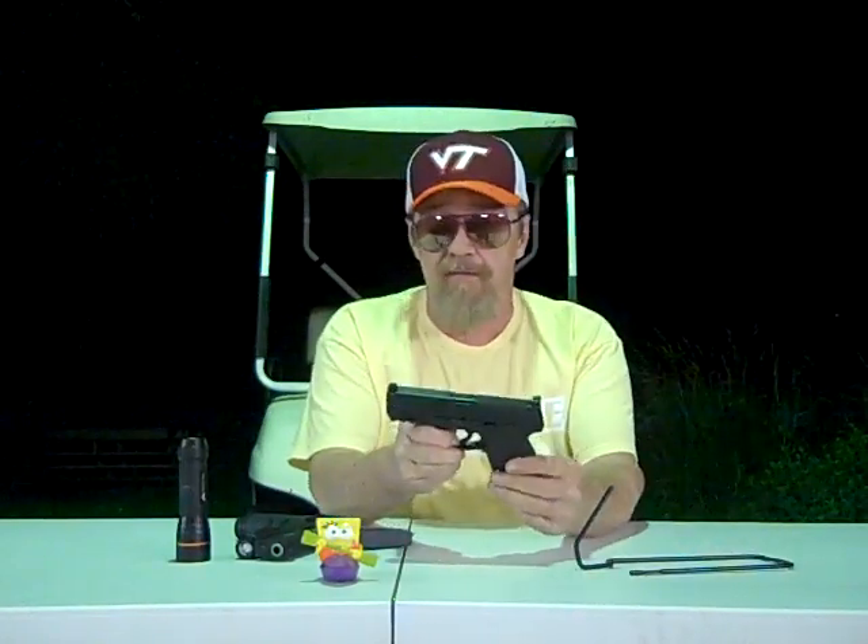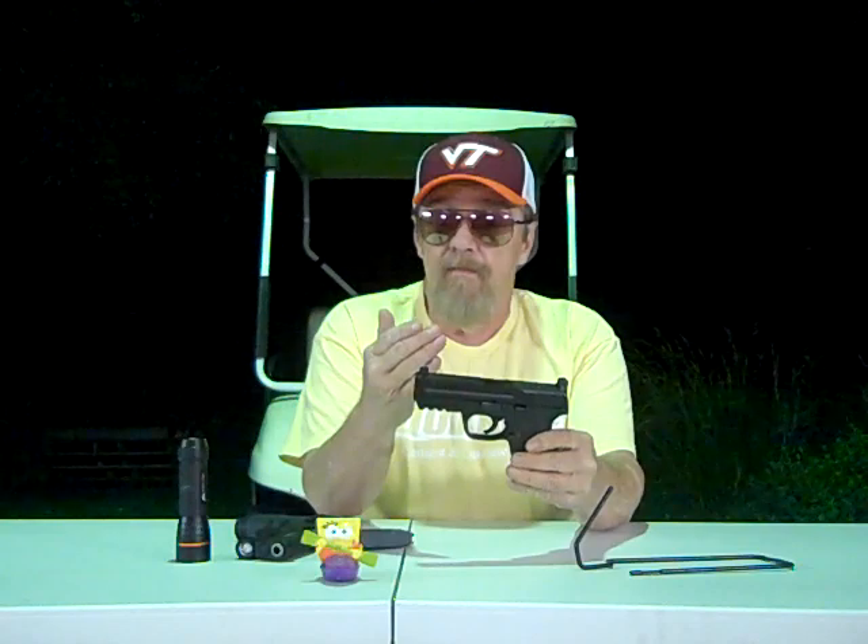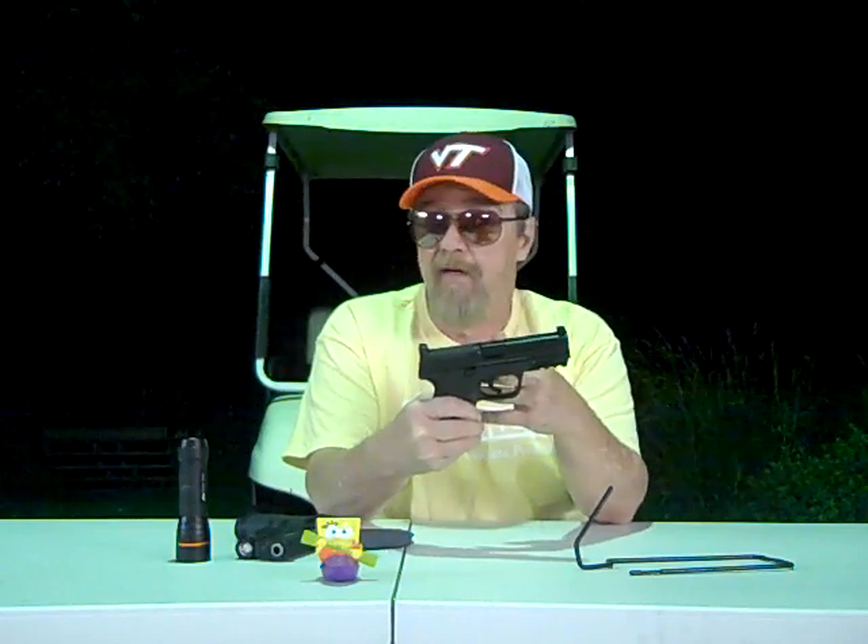Smith & Wesson — everybody knows about the M&P line of pistols. For the most part they've been decent as far as the trigger goes, and they've been very reliable. But the first M&Ps that came out, the triggers were pretty well horrendous. And you see all these YouTube videos where people say, oh, I got this M&P, but I put in an Apex trigger and now it's king of the world. You shouldn't have to do that, especially Smith & Wesson.